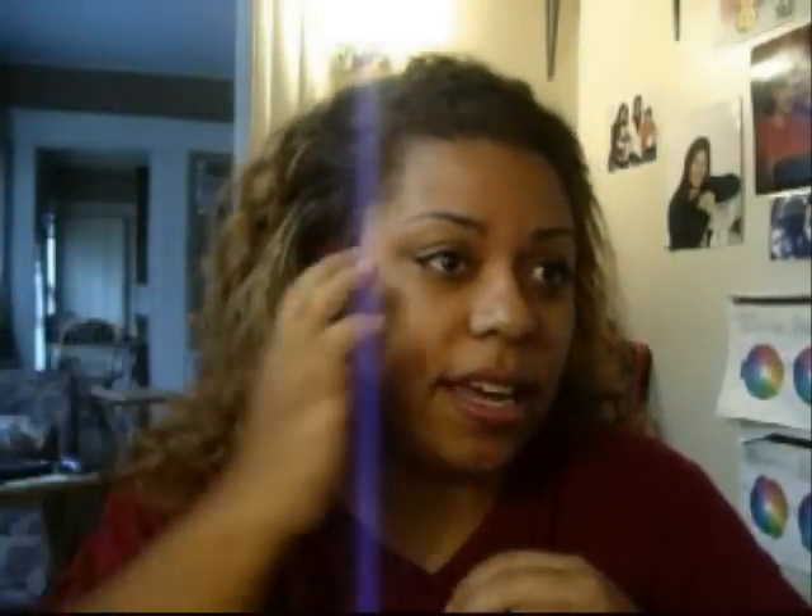Hello YouTube, this is Jasmine. Today I'm going to do something different for you. As you can see, I have my hair crazyed out. What I'm going to do is a quick updo tutorial for you. It's not even a fancy updo or anything — it's just something that I think is easy and looks cute when you want to just go out really quick.